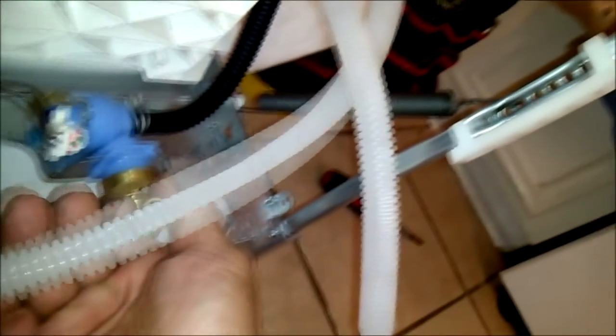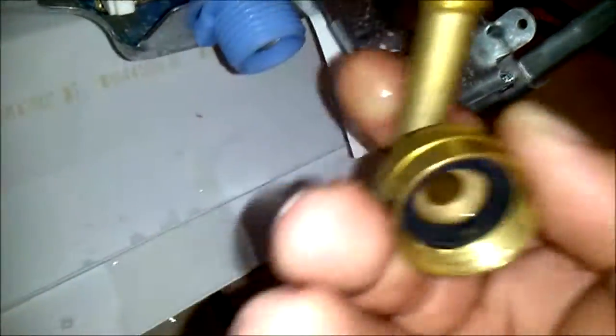Another thing I like about a lot of the newer dishwashers is they don't use the dishwasher 90 fitting as much as they used to. What they have now is this brass piece — it's as simple as screwing it into your water hole on the outside, and then you connect the water line to the other end.